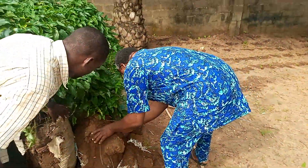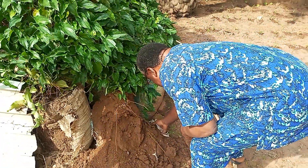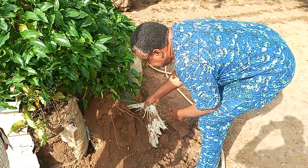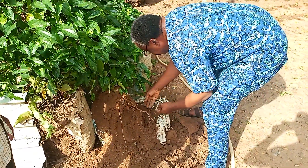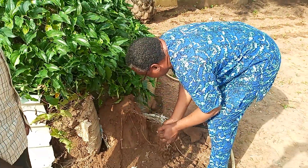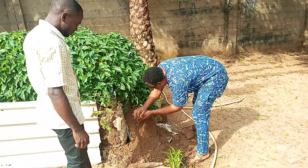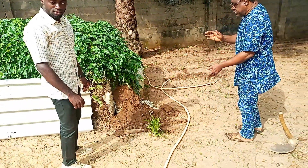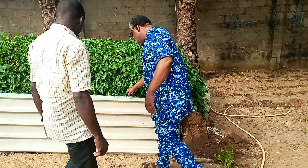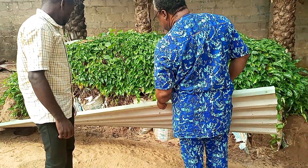The whole thing is scattering. Like I said, the cement bags are not so strong to hold the soil. So this is what is happening here. It's a learning curve, it's a learning process, and we'll see what we can do in the next farming season.